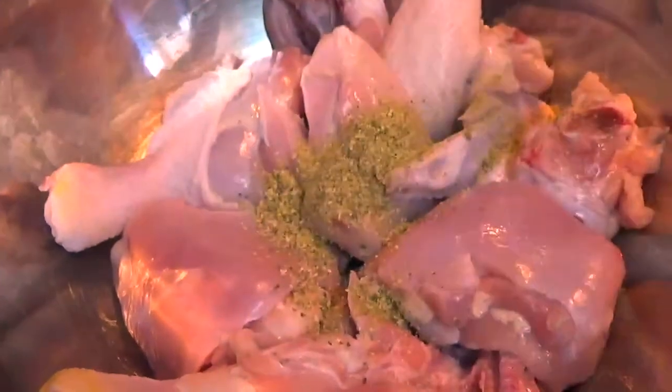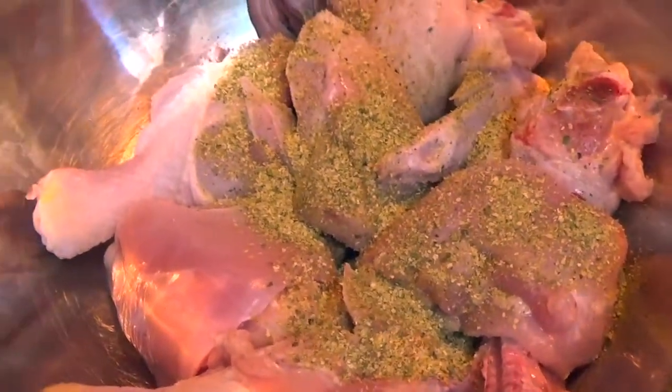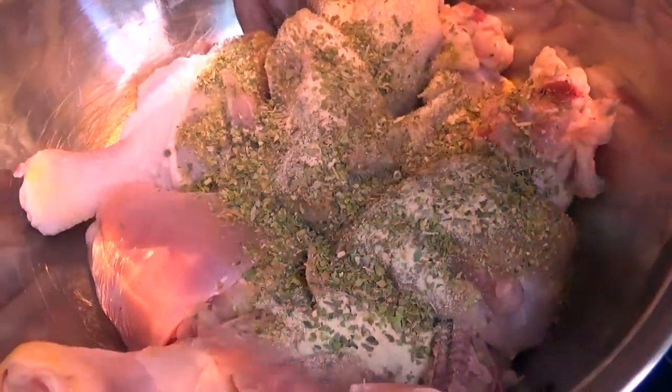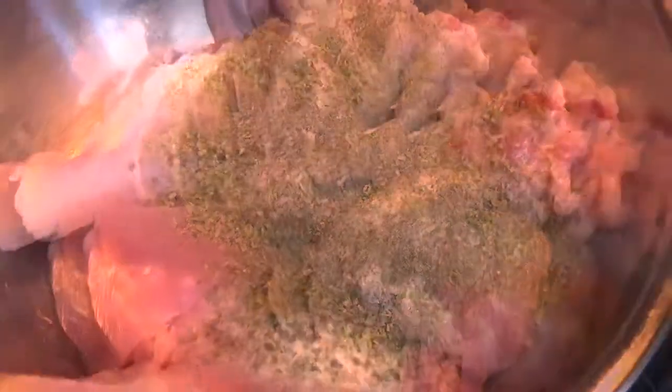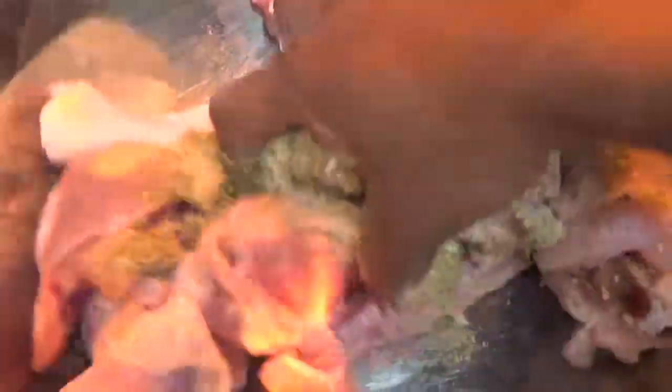To my chicken I'm adding some all-purpose seasoning, I'm adding some onion powder, adding some oregano, black pepper, and some garlic powder.